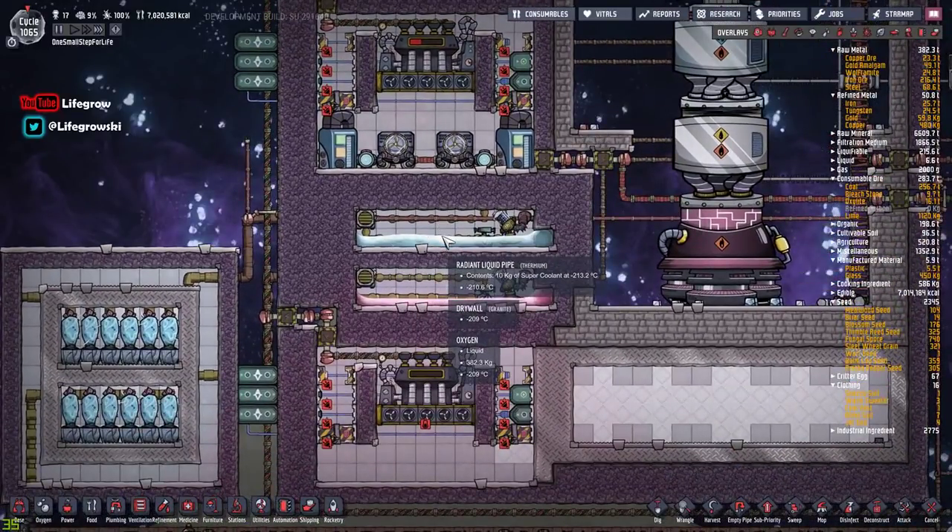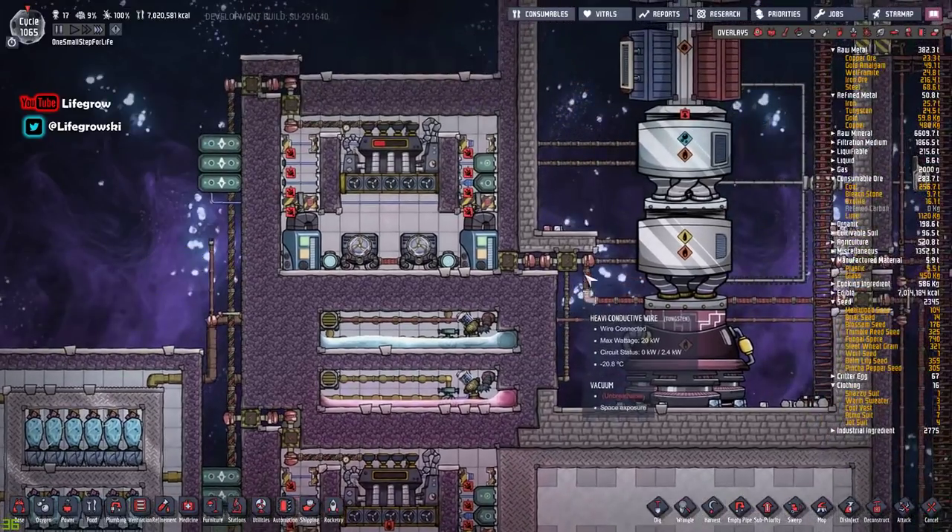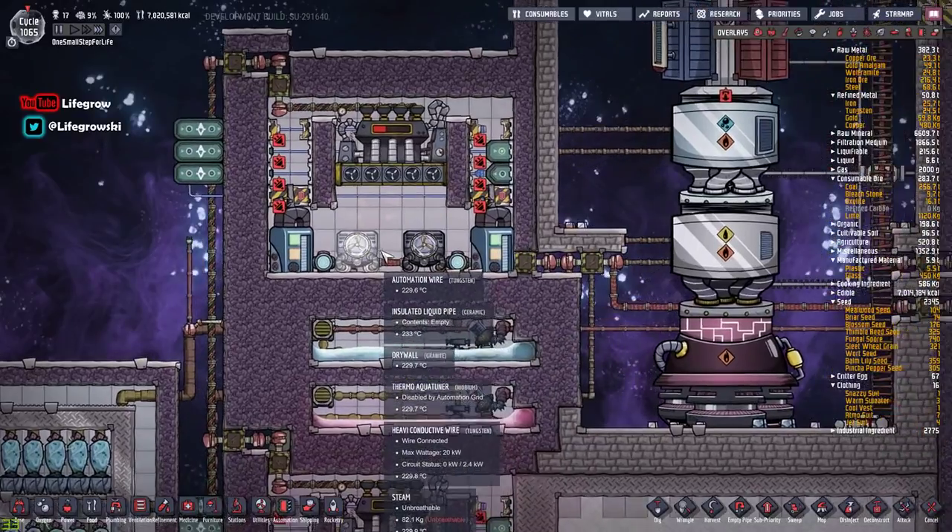We've always been able to make liquid oxygen for a very long time. Liquid hydrogen is now going to become a more commonplace ingredient because of super coolant and steel and these other materials as I mentioned.